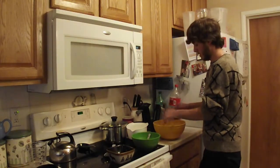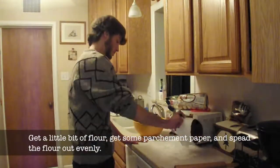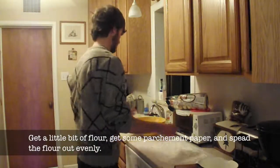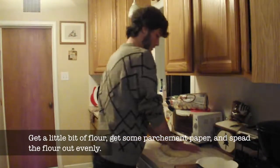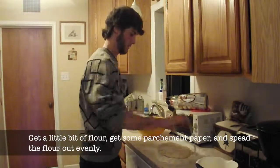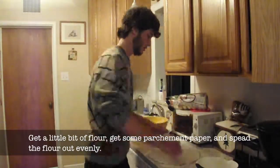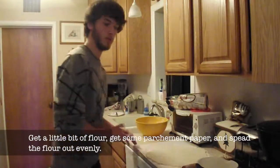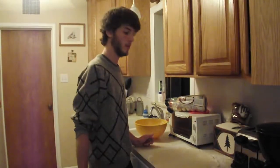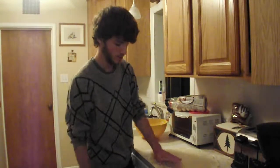My fingers are very sticky, but the dough is pretty much done. Now that we have gotten our dough done, you want to take your dough and plop it on there. I rolled it out a little bit more — make sure it's a little bit more flat, to one-eighth of an inch.